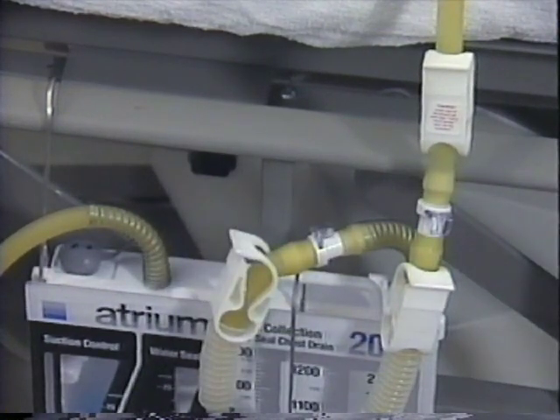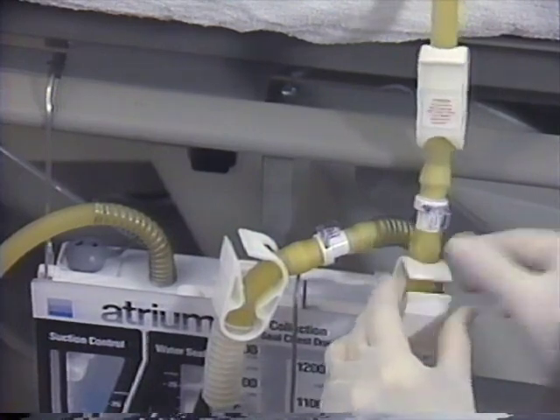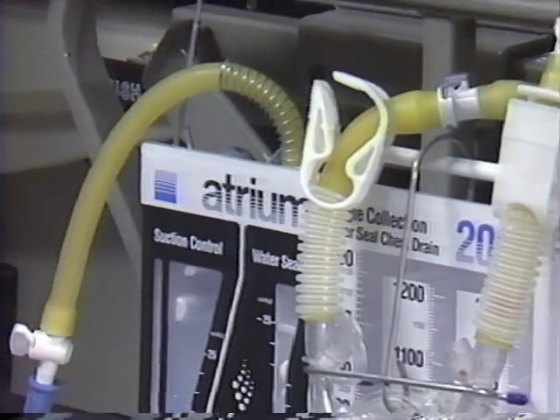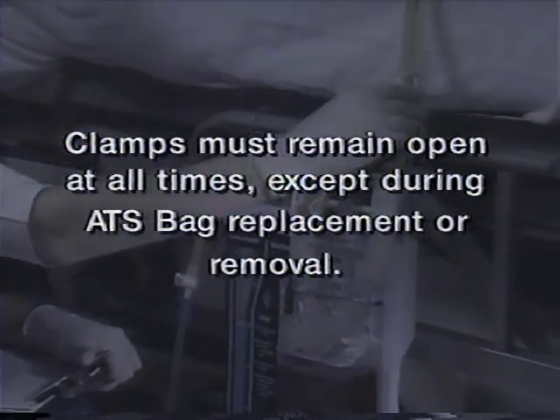The in-line ATS bag is now connected and ready for clamp release. Open both in-line ATS bag clamps first, then immediately open the patient tube clamp to resume patient drainage. It is very important to check that the patient tube clamp remains open at all times, except during ATS bag replacement or removal.